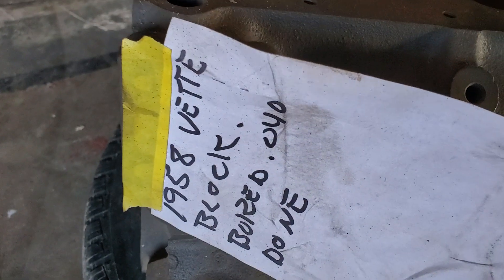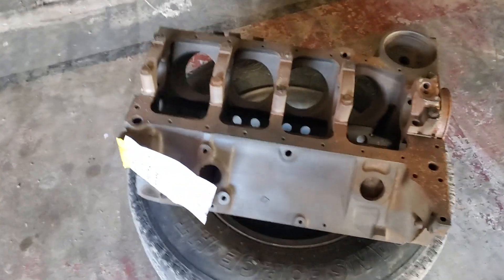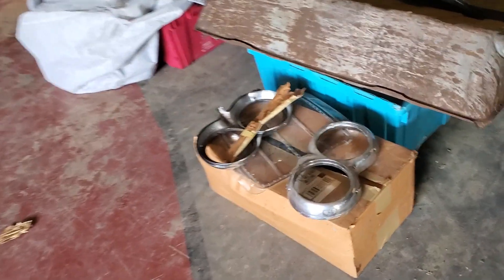Original 1958 block, Ford 40 over. So we're probably going to end up either rebuilding that one or keeping the 60s 327 that's in it.